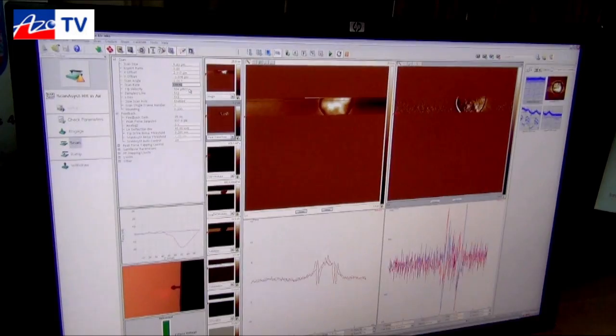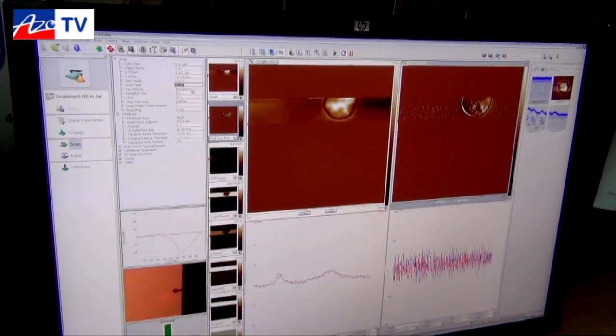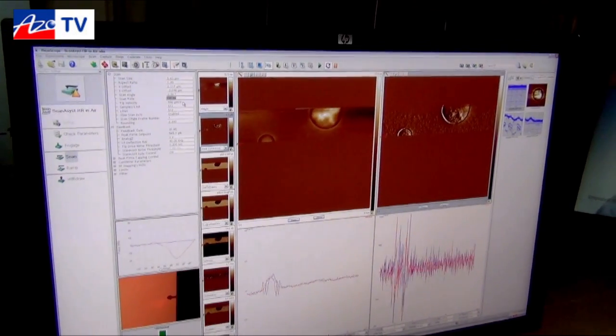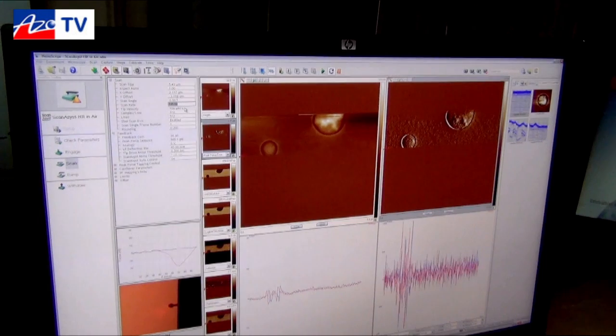So now you have your same multi-mode with the same great quality topographic data but a lot faster. With ScanAsist, with Peak Force QNM, and with ScanAsist HR, you can see some of the benefits of Peak Force Tapping. Thank you.